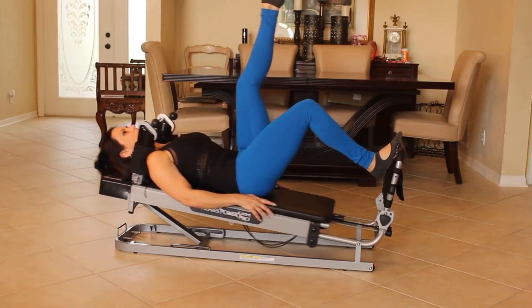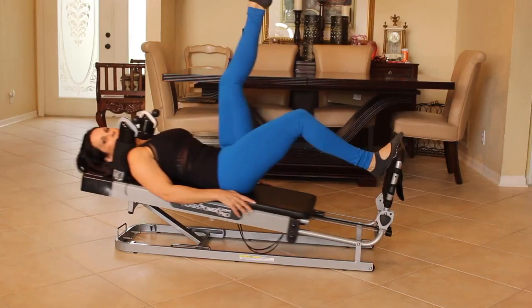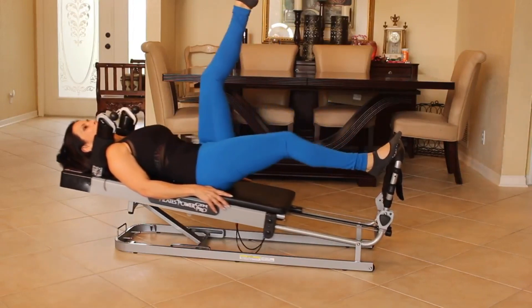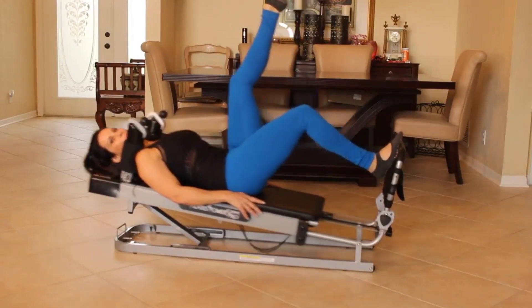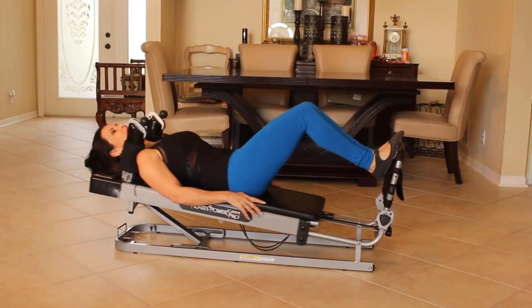One side of your body is always going to be stronger than the other. Keep it going. You got it. A few more — let's do five more. One, two, three, four, and five. Good. Bring those legs down and bring the glide board in.